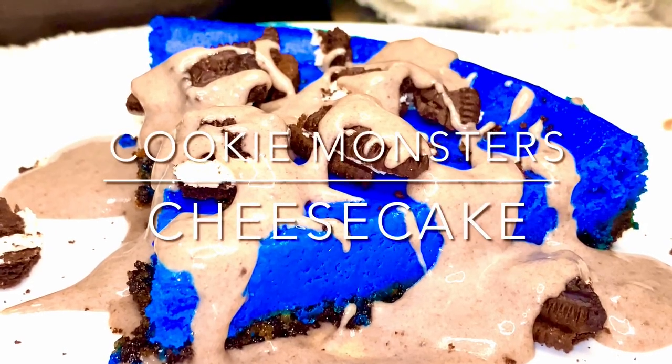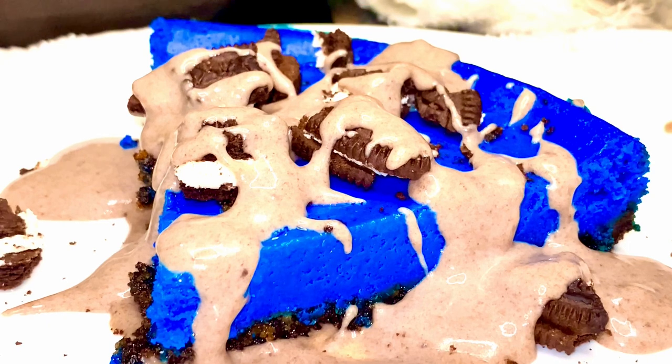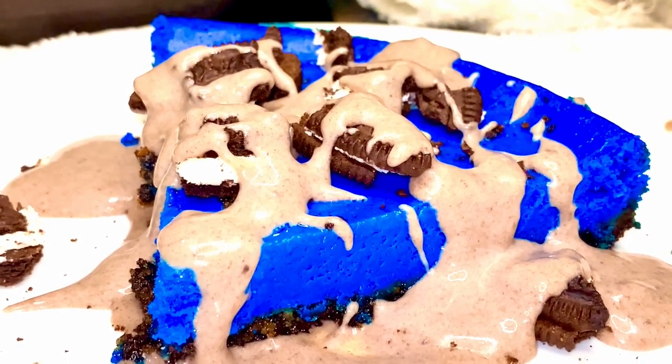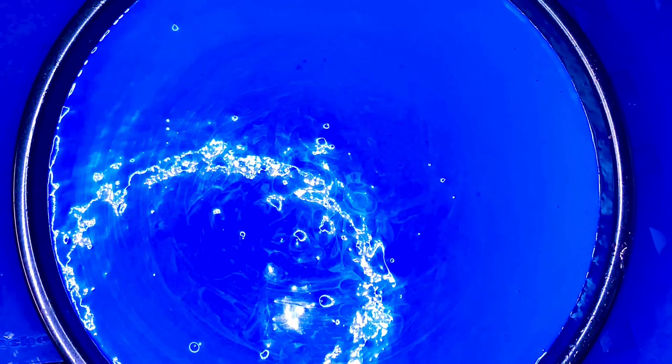Hey y'all, take a look at that cheesecake — 2024, yes indeed! Thank y'all for tuning in. What we're gonna do today is a Cookie Monster cheesecake — yes indeed, Cookie Monster's cheesecake. It's blue like Cookie Monster and we use Oreo cookies to make the cheesecake. I don't know what was going through my mind on this day, I just felt like being creative and blue just stood out.